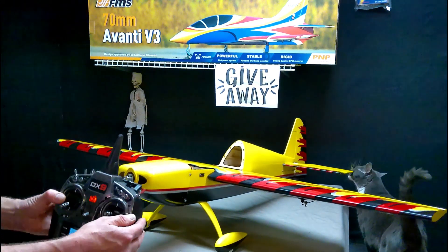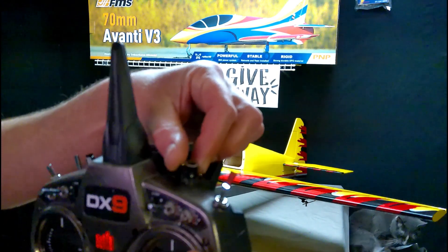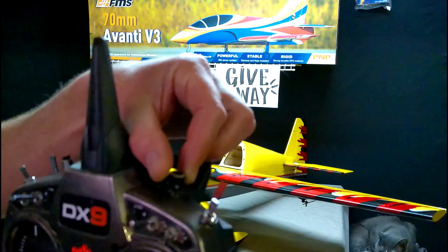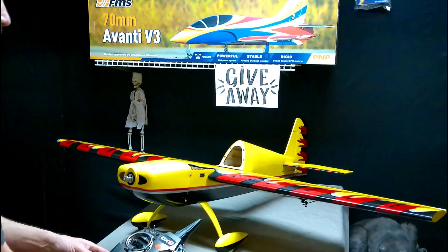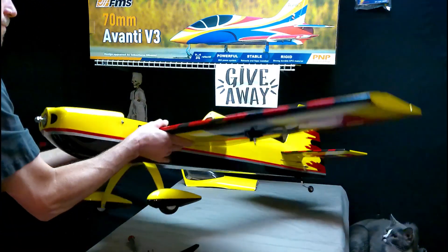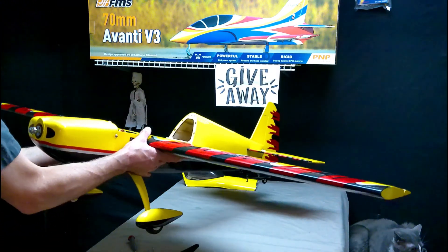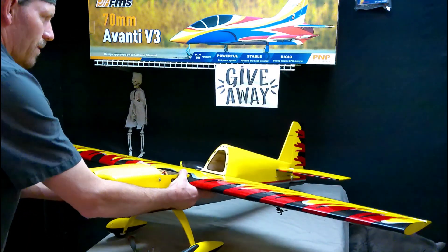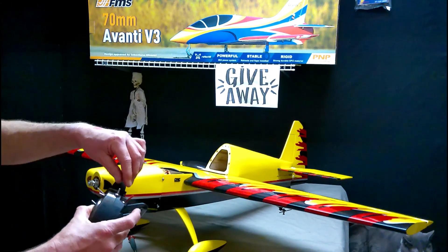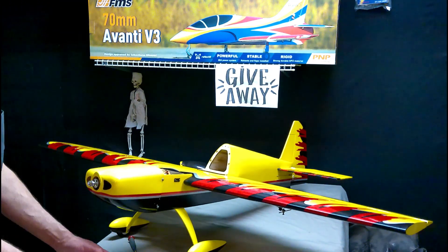One more time real quick on the knob: we're at negative 100, that means the gains are off. It beeped — we're in the middle, we're at zero. Turn the knob all the way to the right, it's positive 100, the max gains. Now they're maxed out. There's the middle.